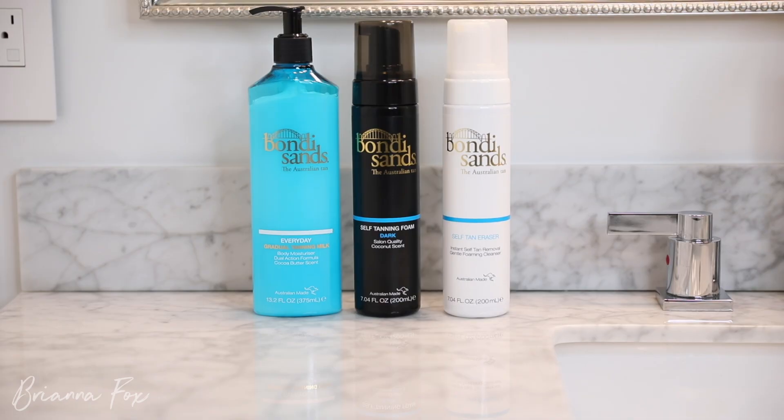Whenever I self-tan it just makes me feel really good. I have tried so many different brands, and I knew the next time I showed you guys what I was using, it had to be something I really loved. One of the products I was using for the longest time actually ended up giving me a rash, so I was on the hunt for a good self-tanner. I came across Bondi Sands last summer and fell in love with their self-tanning foam. Thank you so much Bondi Sands for sponsoring this video.